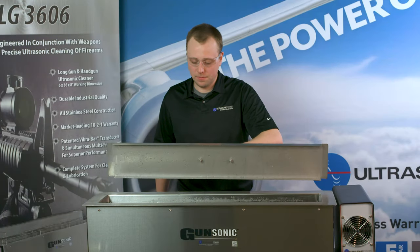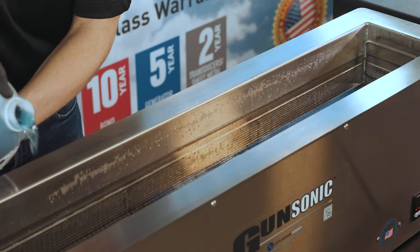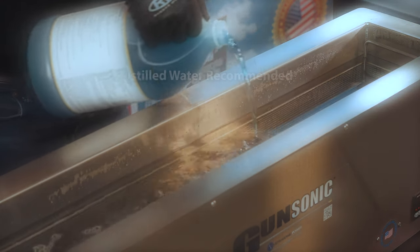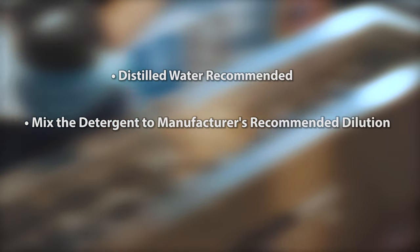Fill the tank up to the recommended working level with water and mix the detergent at the recommended ratio. Distilled water is recommended. Also fill the lubricant pan with Valra 1609 and set aside for later use.